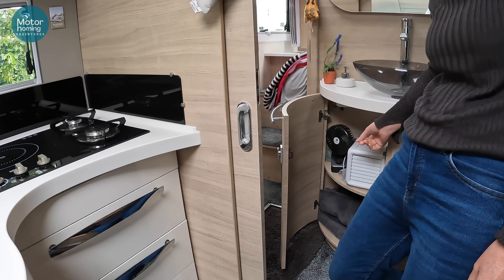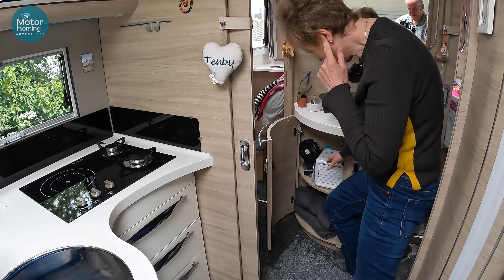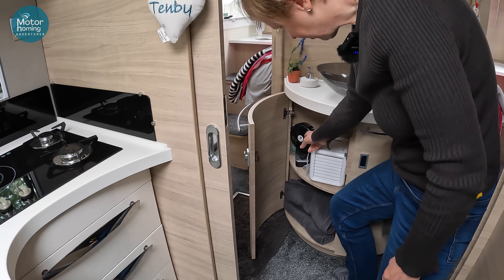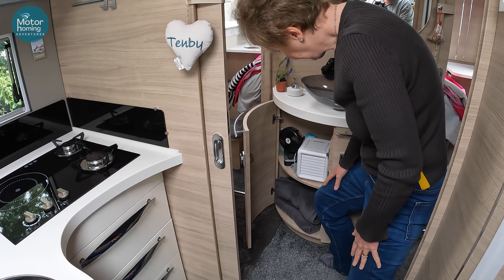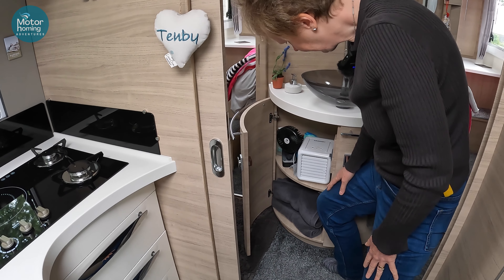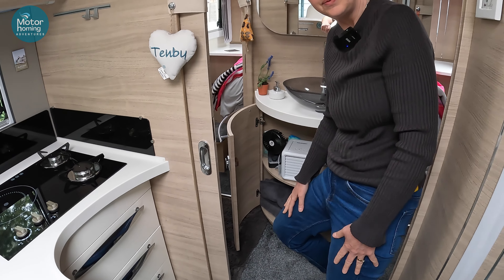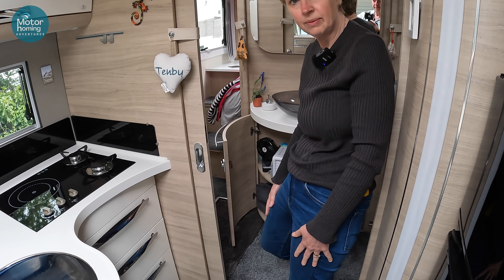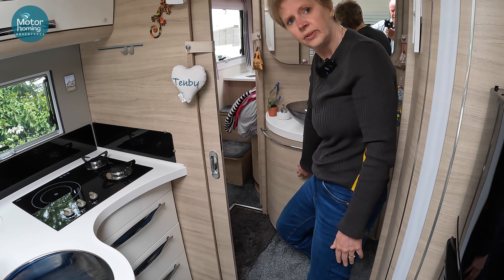The essential fans for when it gets hot — hopefully down the Med. I've got one that fits a nice block, and there's a battery one that doesn't need to plug in. We had 30-40 degrees in southern France last year, and just both of those in the van kept it really cool — just moved the air around enough to make things bearable.